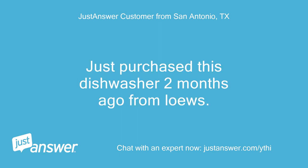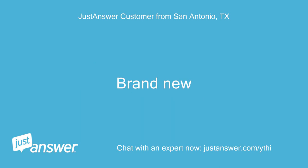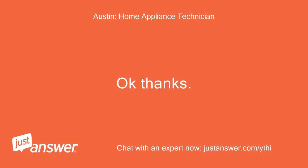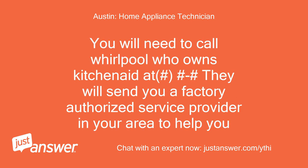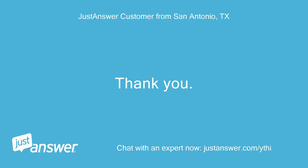Just purchased this dishwasher 2 months ago from Lowe's, brand new. Okay, thanks. You have a 1-year parts and labor warranty on it. You will need to call Whirlpool, who owns KitchenAid — they will send you a factory authorized service provider in your area to help you. Thank you. You're welcome.